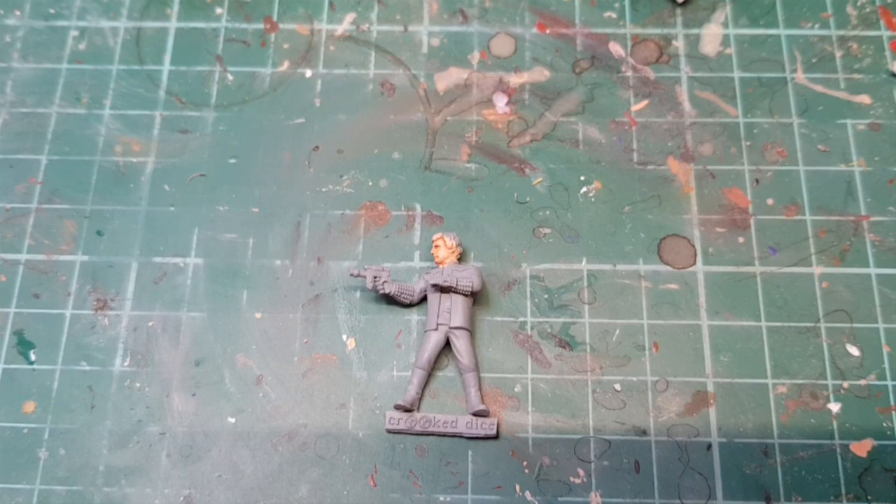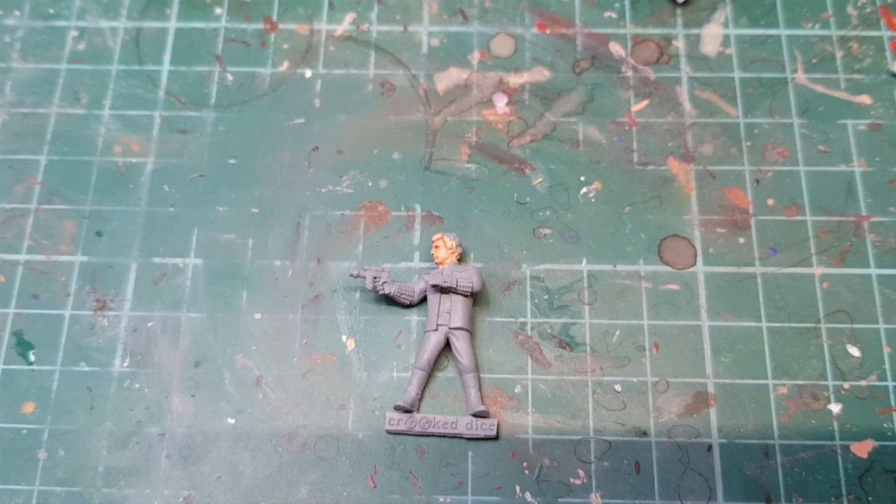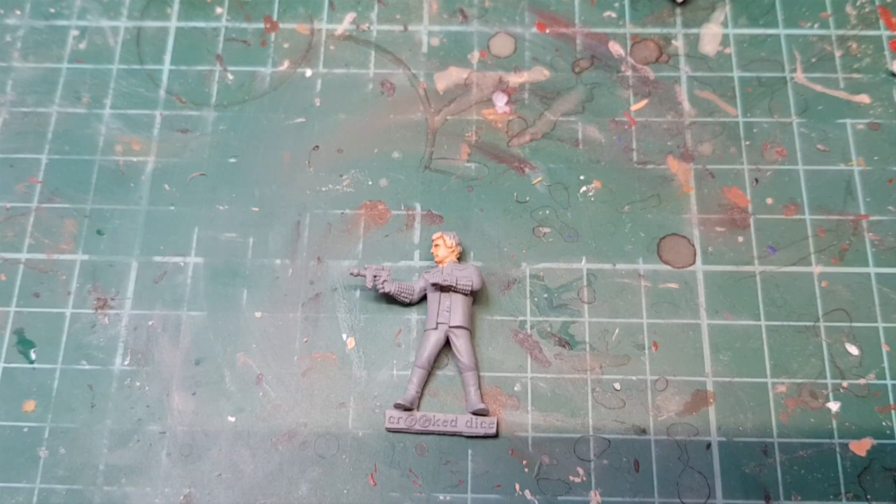The flesh shade is dry. We're going to use Cadian Flesh Tone lightened with a bit more of the Vallejo Light Flesh and then do a little bit of dry brushing across the face.